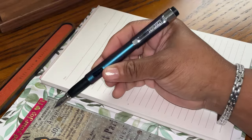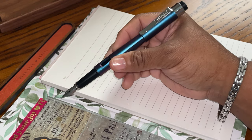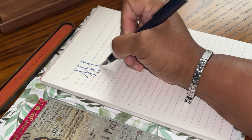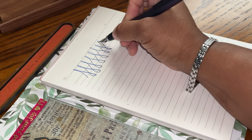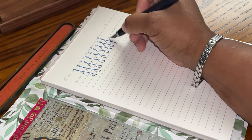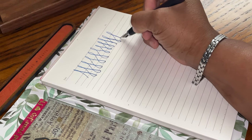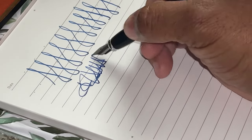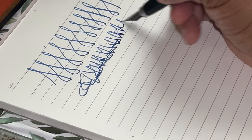We're back with our Diplomat Magnum and we're going to keep the writing sample nice and simple — nothing long and drawn out. There's no line variation; maybe if I put a little more pressure on I could get some variation, just a little, but not much. In reference to fast writing, it definitely does keep up.